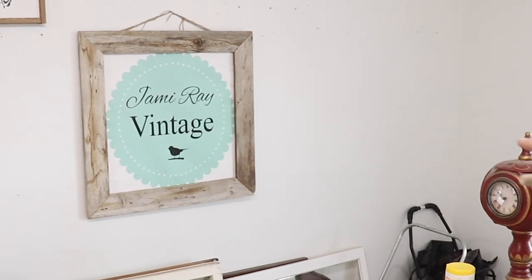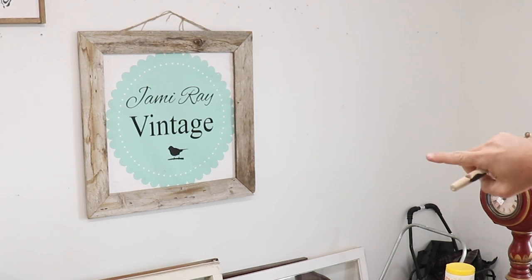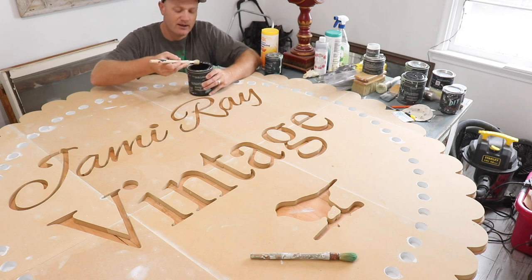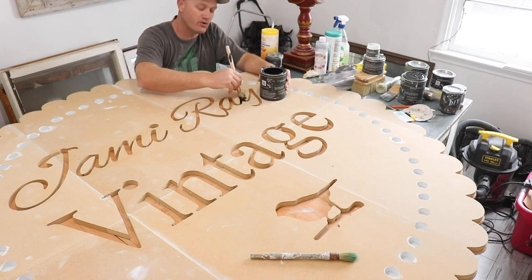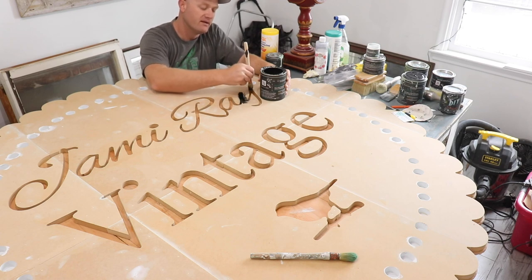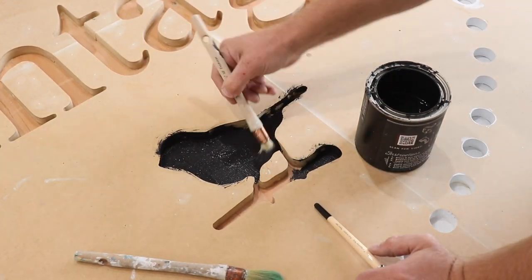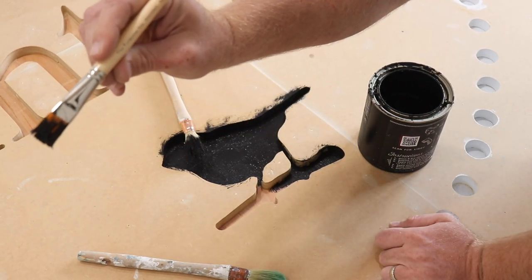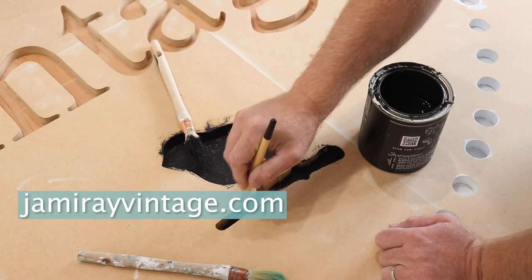Looking at our logo here, we've got the white dots, and then we have Jamie Ray Vintage and the bird in black, and then we have the mint color. I'm hoping we can get this sealed and hung up today but it's raining outside, so I might let it cure for a little while longer before we hang it — that way it's really nice and durable once we put it outside. I've got some smaller cracks so I'm using the assistant brush from the Turquoise Iris brush collection. You can pick that up at jamierayvintage.com.